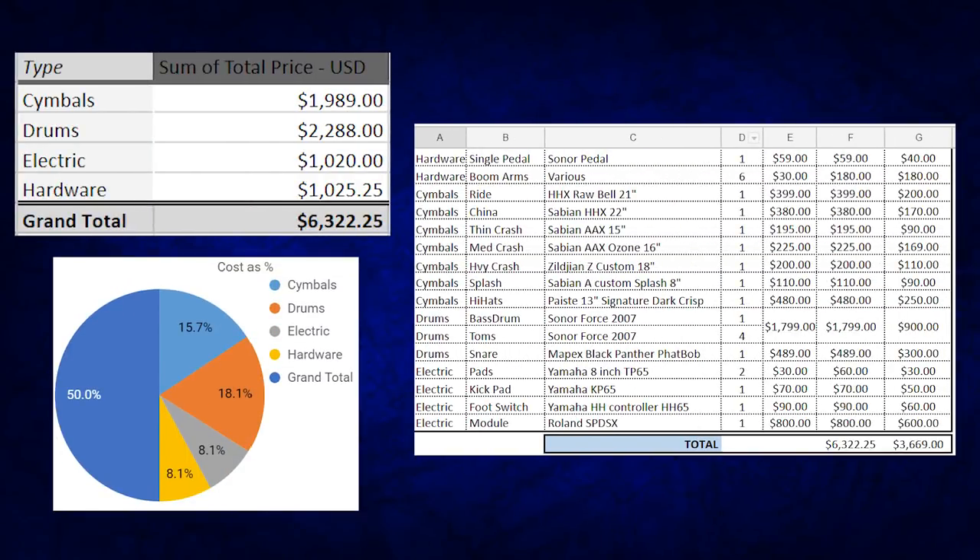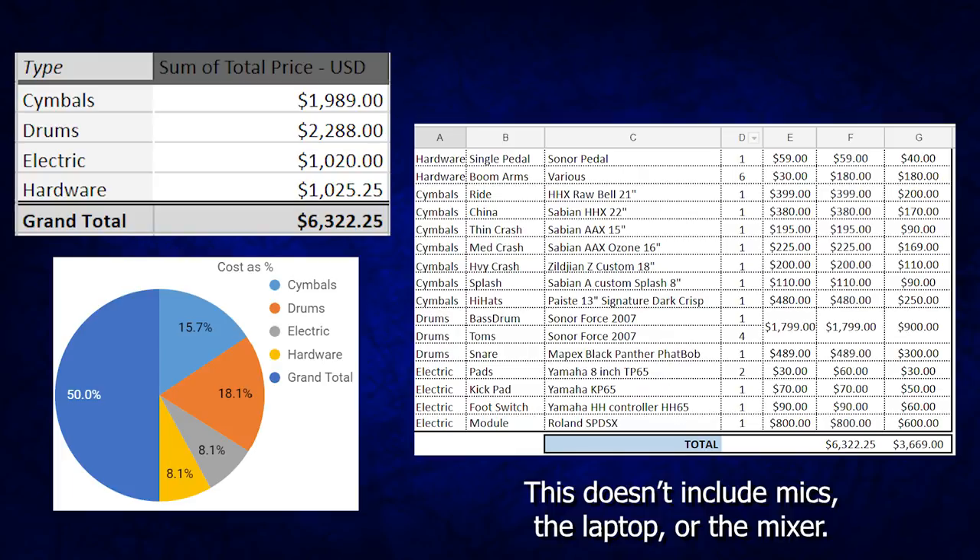Now I know you're probably interested to see how much this drum set cost — and let me tell you, a lot of real money was laid out. Brand new, all these components cost $6,322. If you bought all this stuff used on eBay separately, you could get it down to about $3,669. That's the video — I hope you guys enjoyed it. I've got a lot of exciting new drum sets planned for the series, so keep subscribed and watch for those new videos.